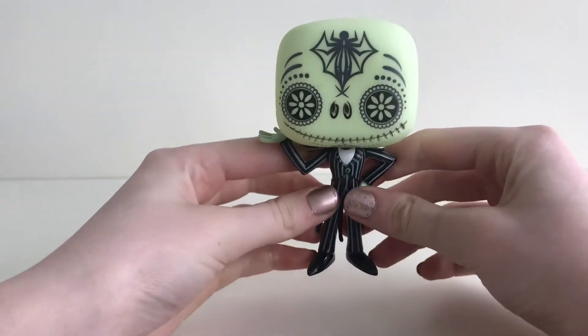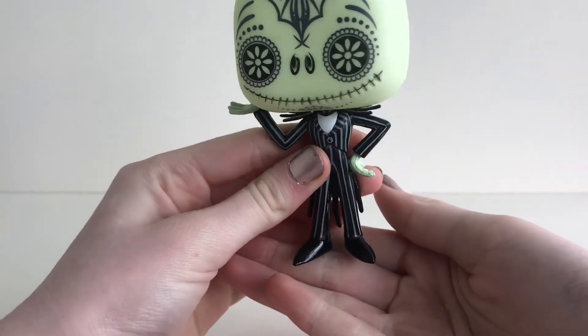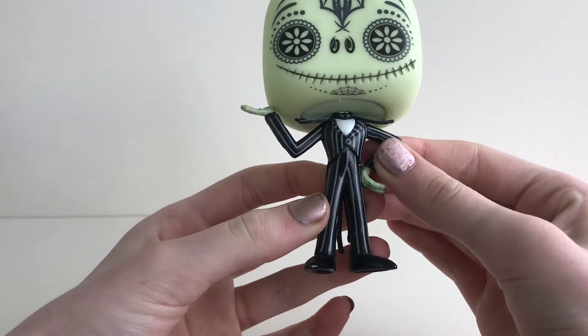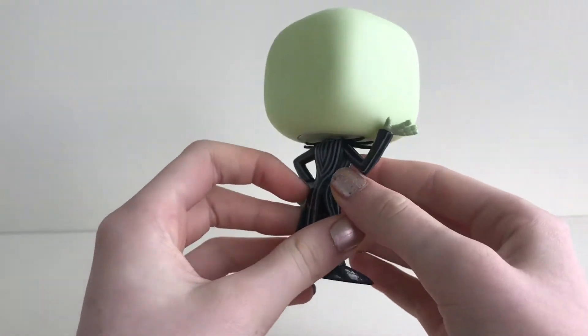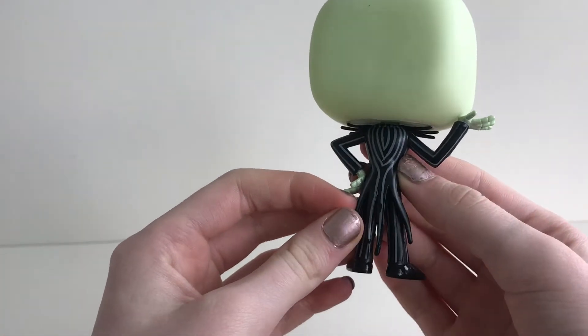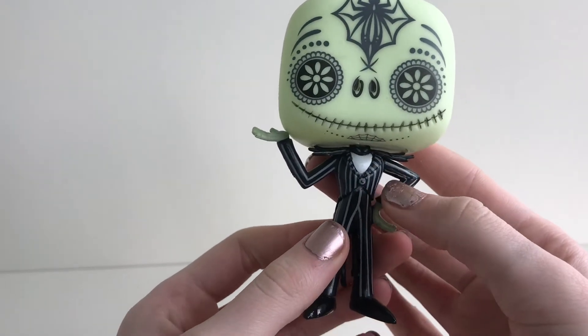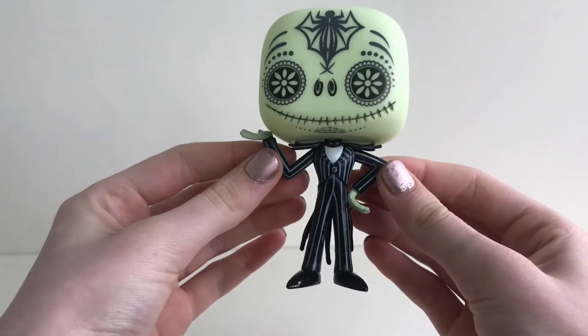Now let's look at him - he has black shoes on and he is wearing a pinstriped suit with tails on the back of his jacket. He also has a bat tie, and I love the way he is posing.